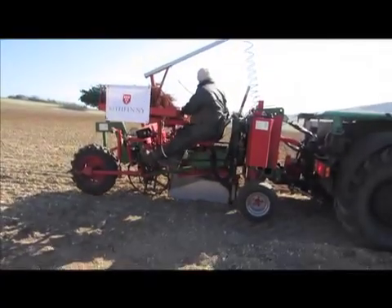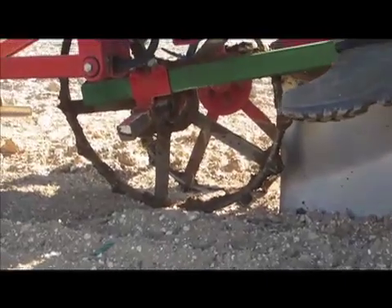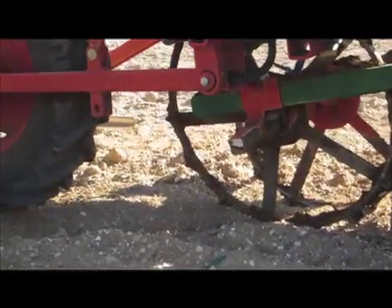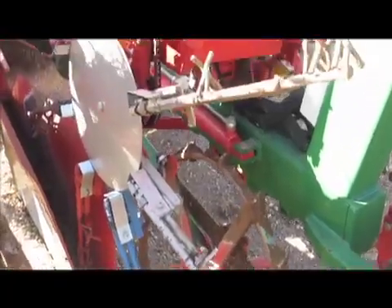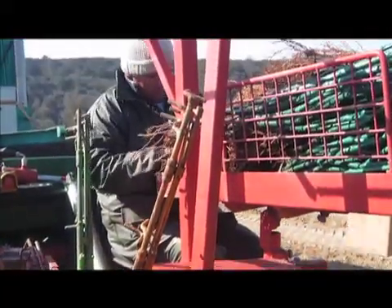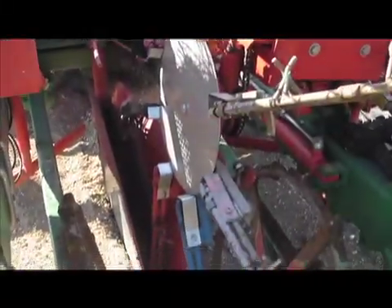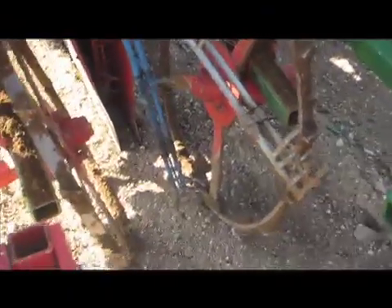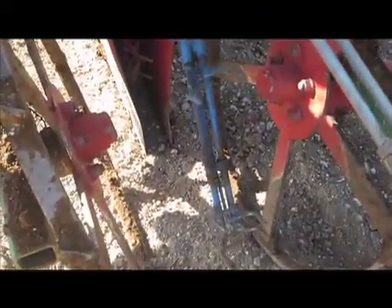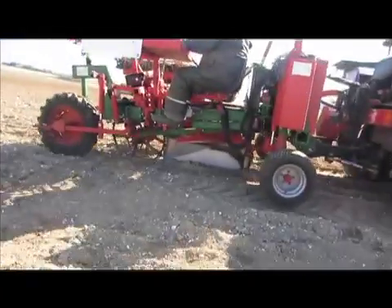On the bottom there is a plough that will make a furrow for the vines to be placed into the ground, and then those wheels will turn the earth over the vines. From the back, these arms will grip the vines and rotate, placing them one by one into the gap caused by that plough.